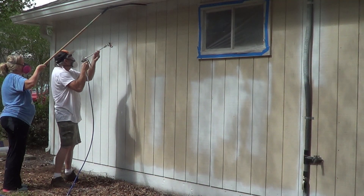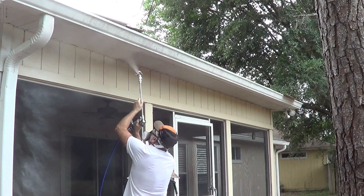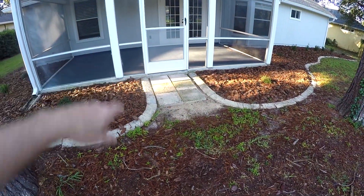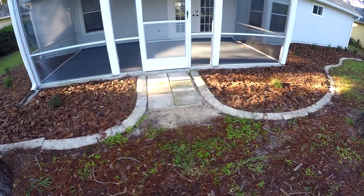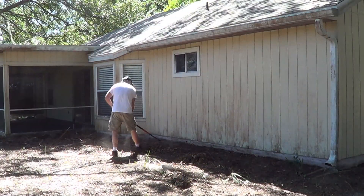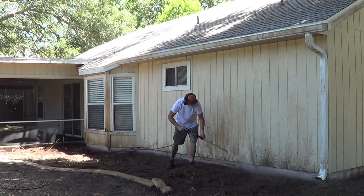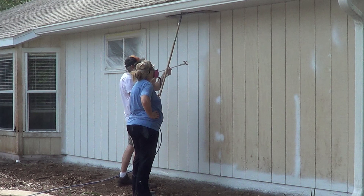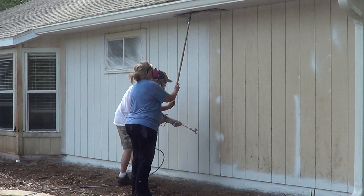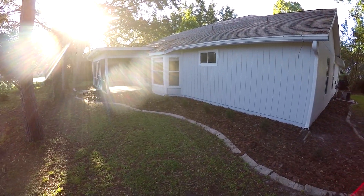Came in and got the outside all painted up, cleaned up the back porch a little bit. Took that old carpet out of there — this had to be reset, it was all messed up. Remember how bad the back looked? It was all stained and we had to replace some of that wood. Got it all painted up. A lot of painting — I was really happy with the way that spray painter worked outside.